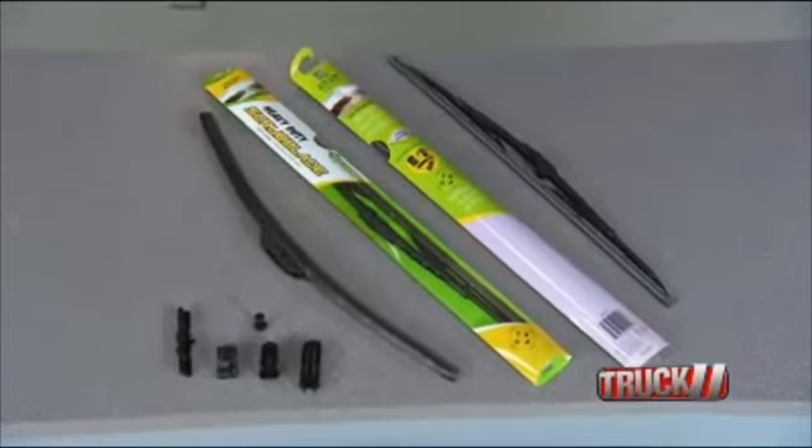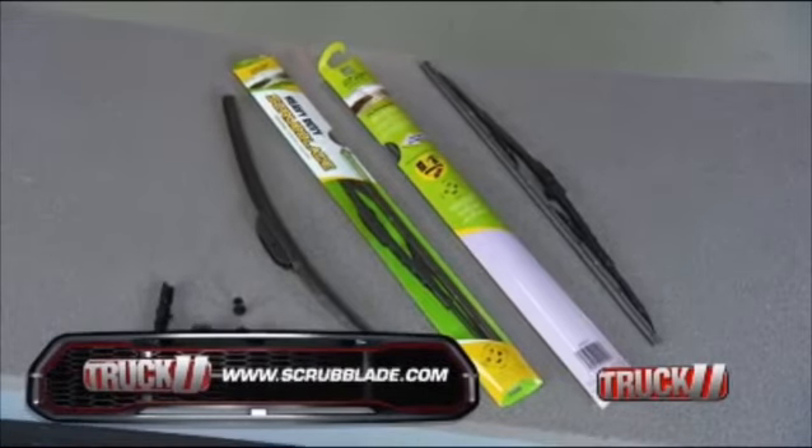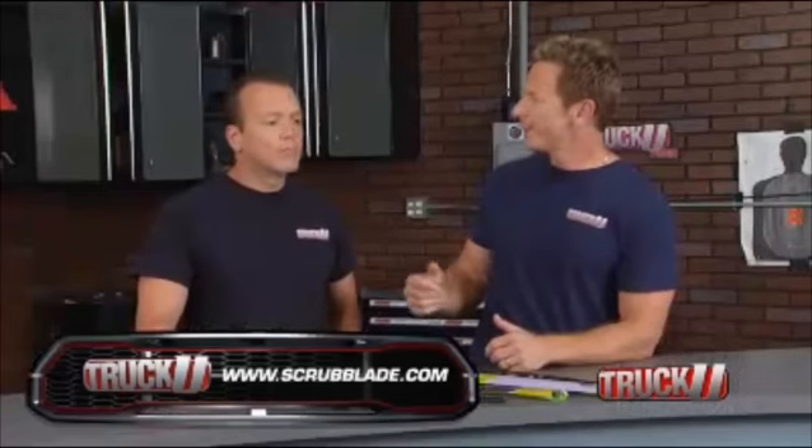You should install these on your truck today. I don't know how you even drive with all that dirt and bugs on your windshield. Did you go off-roading on the way here?